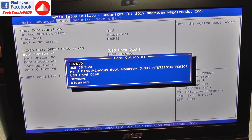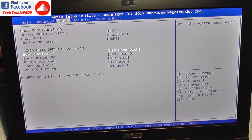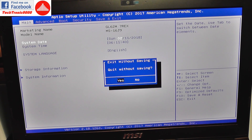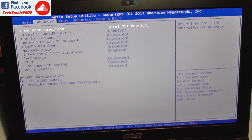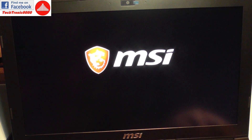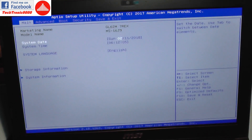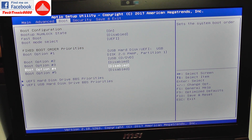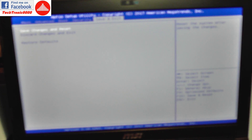In the boot priority list there is no SSD drive, only the regular hard drive, so you cannot select it as a booting device yet. That's not a problem — you need your USB drive with the operating system on it. Restart, save changes, enter the setup again with the USB stick inserted, go to boot input options, select your USB drive, save and exit.